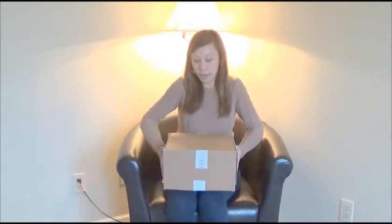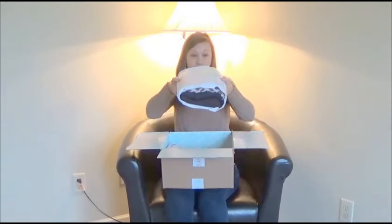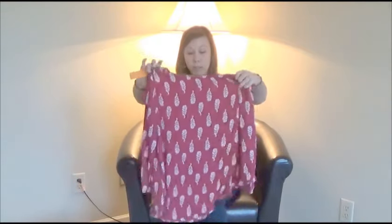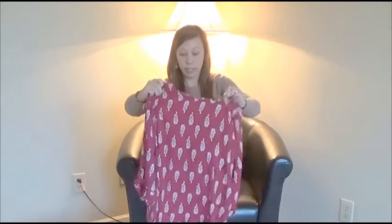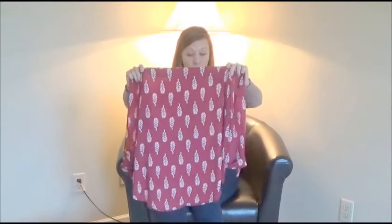I cut it open but haven't taken a peek yet. Okay, we'll start with what's on top. I see some prints and some dark colors so let's dive into it. First off we have this pattern blouse here — it's got like a leaf pattern. It's see-through and it is maroon colored with three-quarter length sleeves. It's cute, but I'm not as into the see-through. Obviously you wear something underneath it, but I'm trying to not get cold in the office.